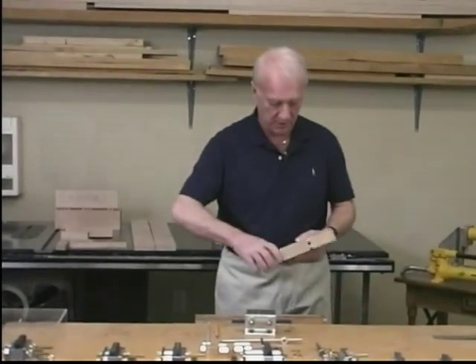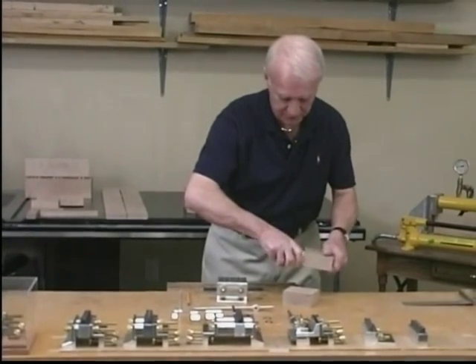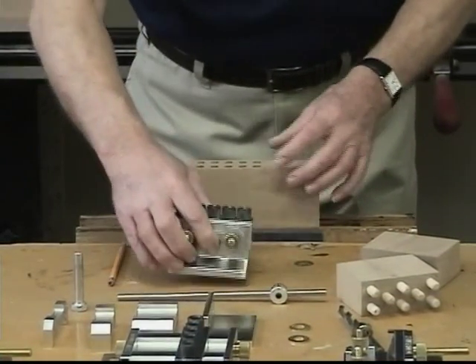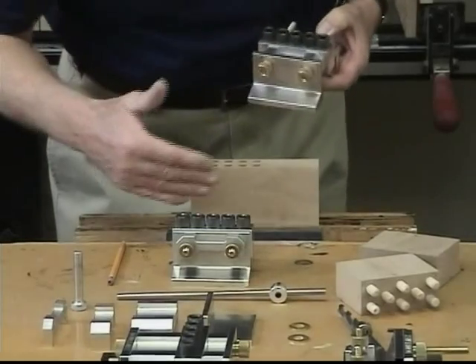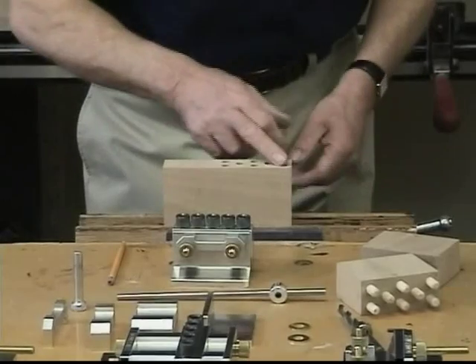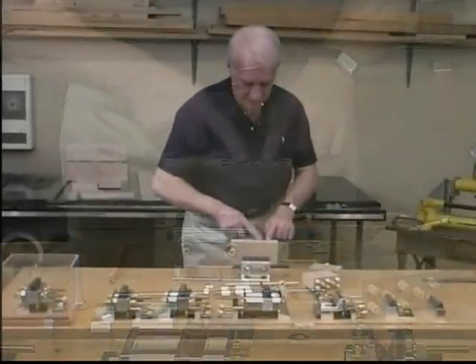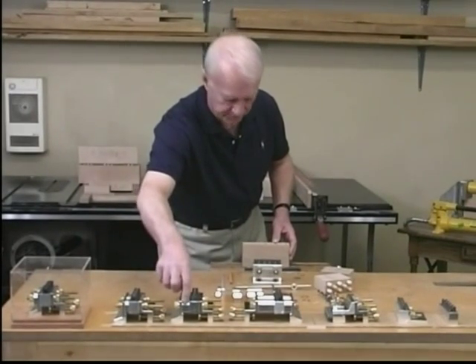The next examples are double and triple row applications. The first row is completed with Dalmax in its normal configuration, and the second row is conducted with Dalmax with the 3.25 spacer installed, always working from the same reference points. With the triple row, these require to be staggered. The first row is conducted in normal configuration, the second row with the 3.25 spacer, and the third row is conducted with Dalmax incorporating the 3.25 spacer.